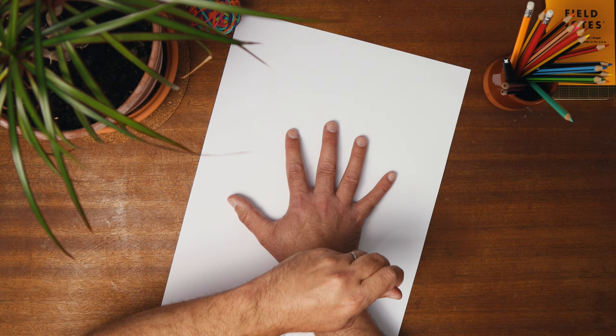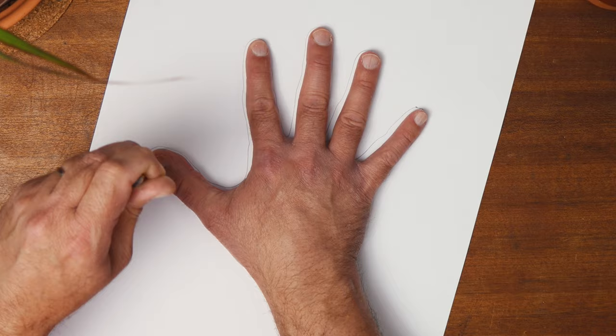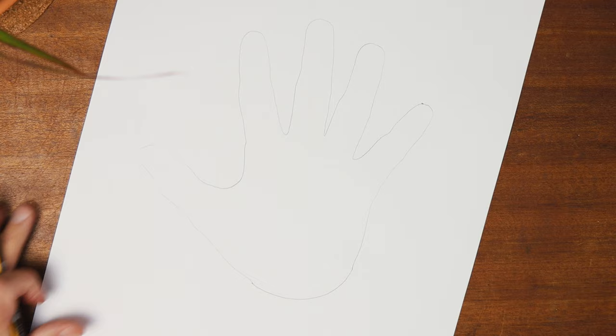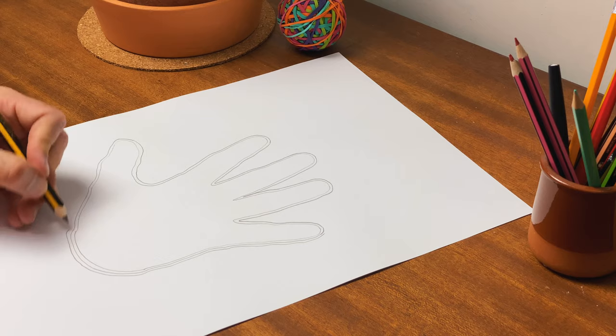Now that's dealt with, start by drawing around your hand, which can be in any position you like. Once you reach the wrist, join the two sides together so that the hand stands alone. Then — and I said it was simple and I really did mean it — draw around the original drawing nice and close to the original line, trying to follow all the lumps and bumps. Then just keep going until the page is full.